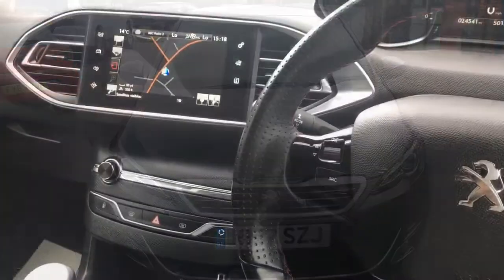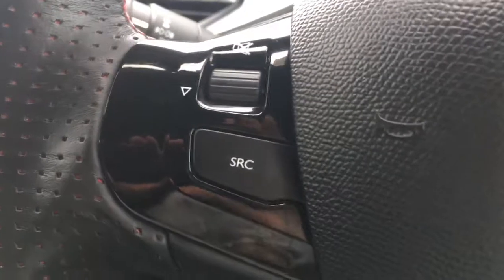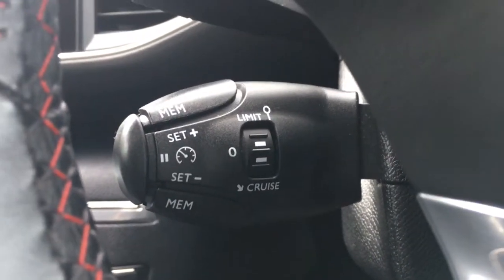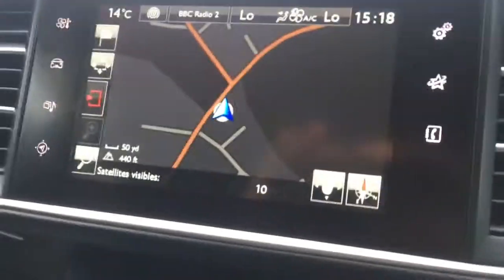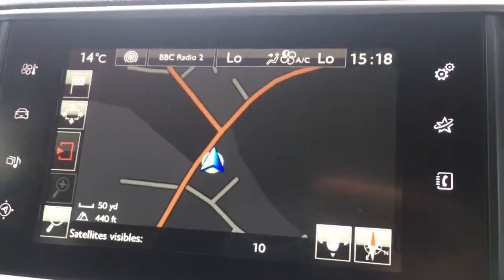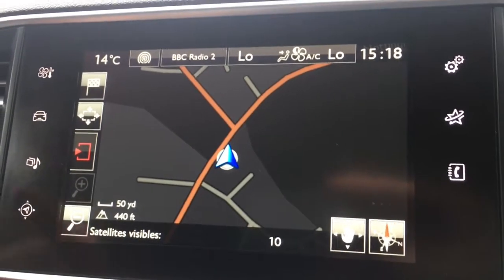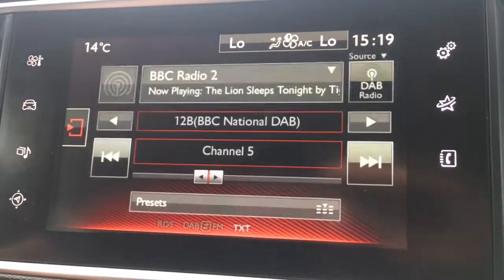So now let's have a quick look at the interior. I've got some audio volume controls just there, and we've got the cruise control just on a stalk behind the steering wheel. If I just move over to the screen, you'll see we've currently got the map up for the sat-nav. As you can see, it's a good size, it's in colour, and it's lovely and clear. We've got the radio option just there.